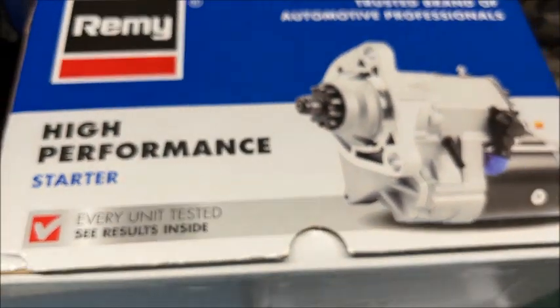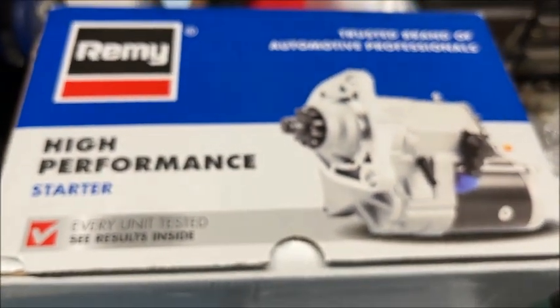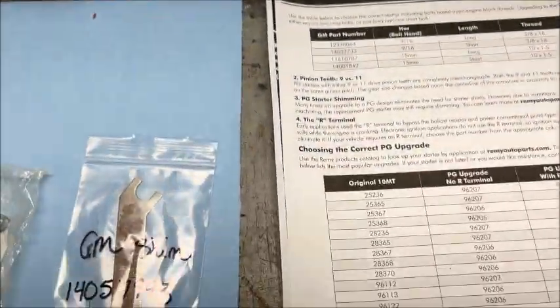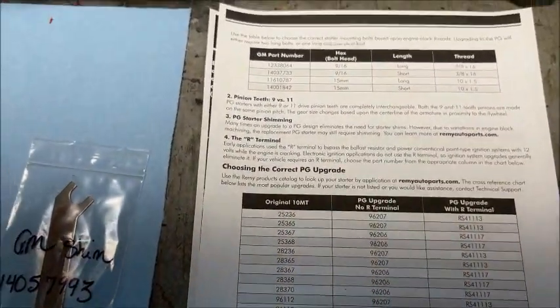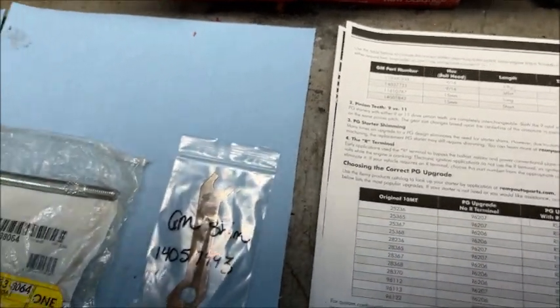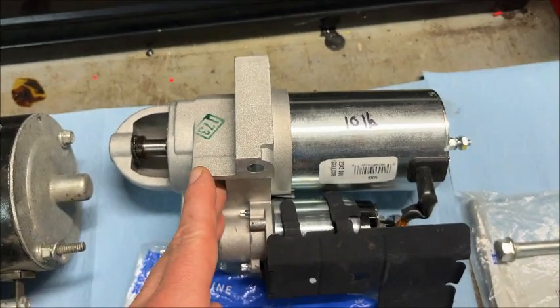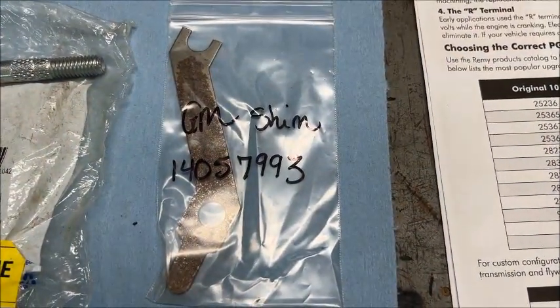This comes in that box right there. I bought it from Rock Auto and it was $80 plus shipping, which is really pretty good. I'm sure it's made from Chinese components, but being that it's Remy, they've got a quality control department and they'll make sure the stuff is right before they sell it.